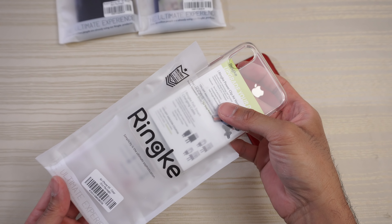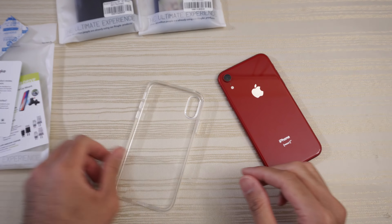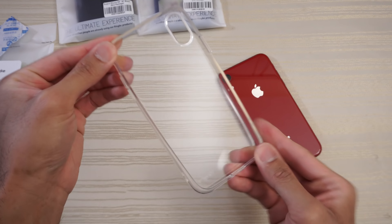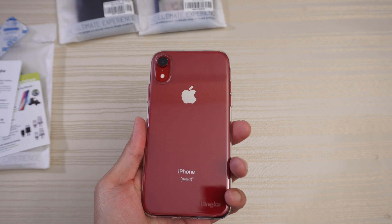This one is the clear Ringke case. This is the case itself — just a simple clear TPU case, as you can see. If you want to show off the color of your XR, this is obviously the product red one.